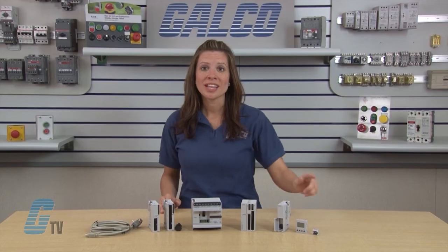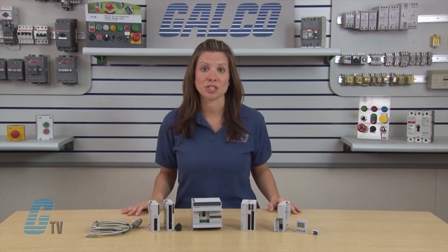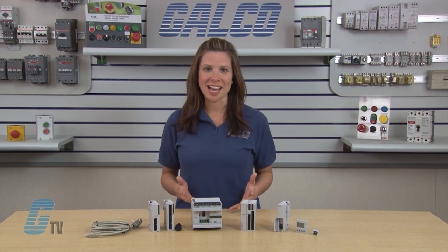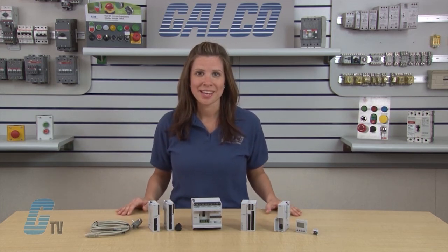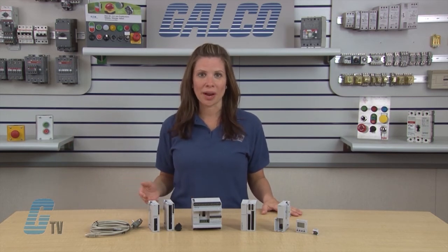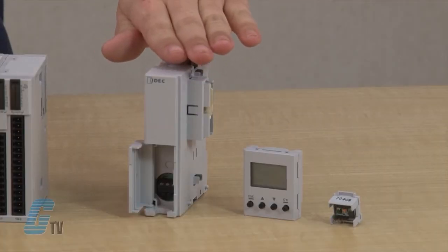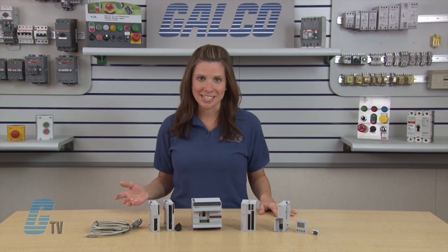The HMI module can be installed to increase the functionality of the CPU module. A clock cartridge can be installed to store real-time calendar or clock data for time-scheduled control. A memory cartridge can be installed as well to replace user programs without the need to connect to a computer. Communication modules, such as the web server module, allow for remote maintenance.